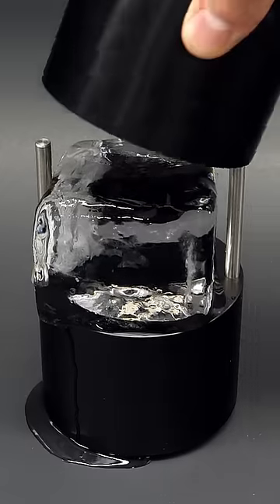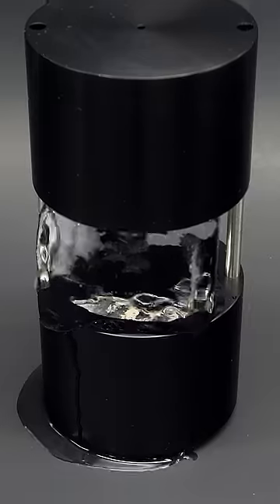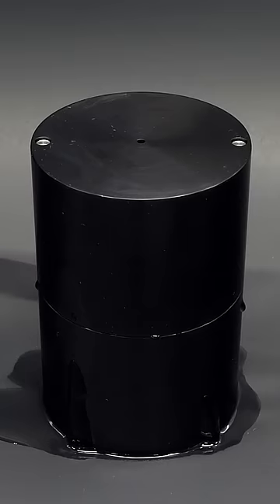Then on top of this, I can slide on the other half, and now I just have to wait. Over the next several minutes, the ice slowly melted, and the two parts eventually sealed together.